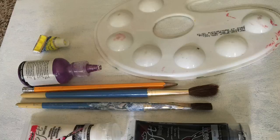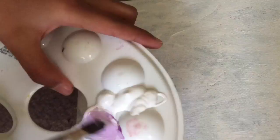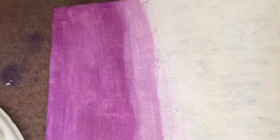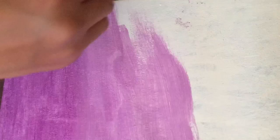Now you can start painting your canvas whatever color you want. I am painting my canvas in like an ombre style, but you can paint your canvas however way you want.